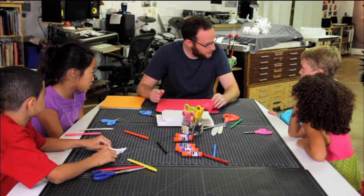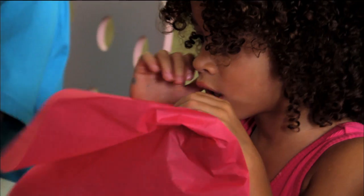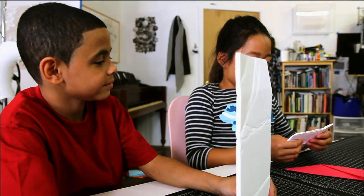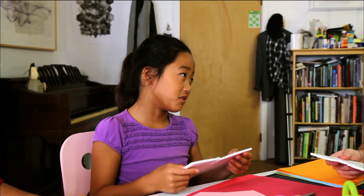Tissue paper. Tissue paper? No. Why wouldn't this work, Lauren? Because it rips too easily. It's not strong enough? Why don't we try this? How is this stuff to fold if we want to fold some of this? Hard. Hard? What happens when you fold it? How does that fold look?